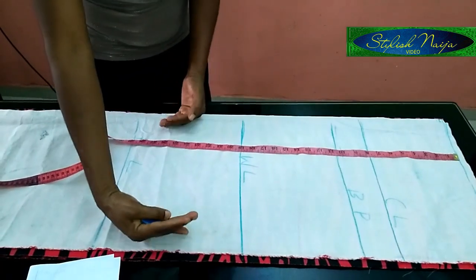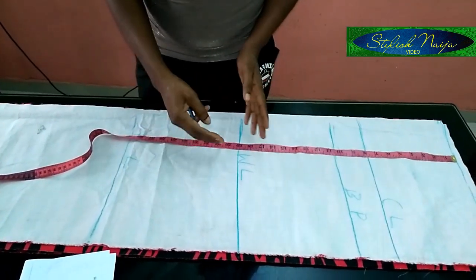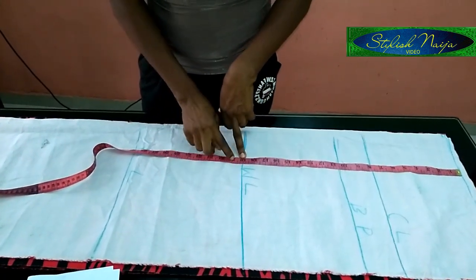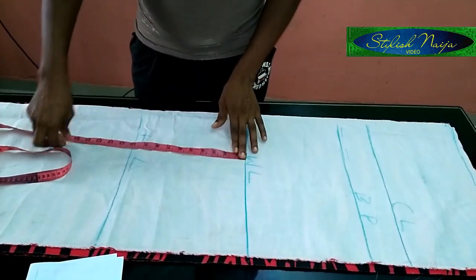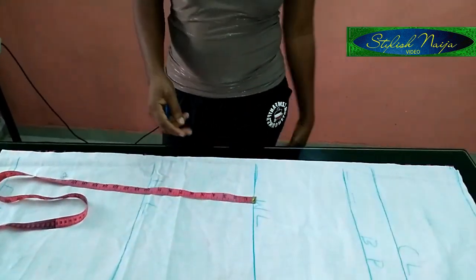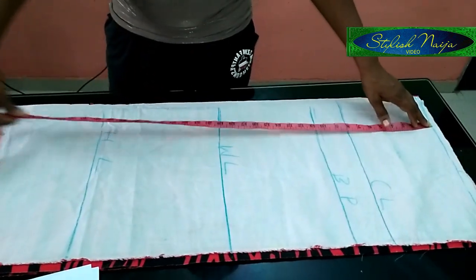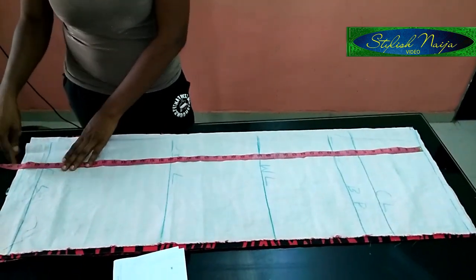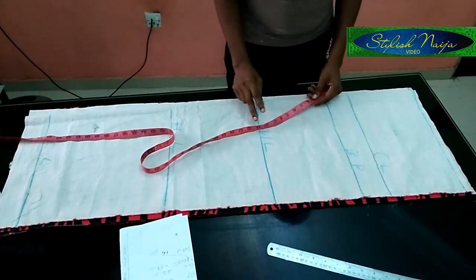From the shoulder to the hip is 29 inches. For beginners, the standard is to place the hip between nine and ten inches from the waistline — so with a waist at 19 inches and hip at 29 inches, that's exactly nine inches between them. This ensures your hip placement is never off. The full dress length is 42 inches, and I added two and a half inches as allowance.